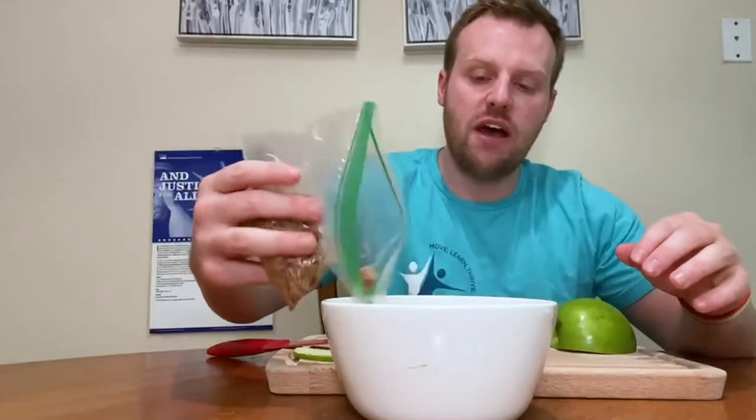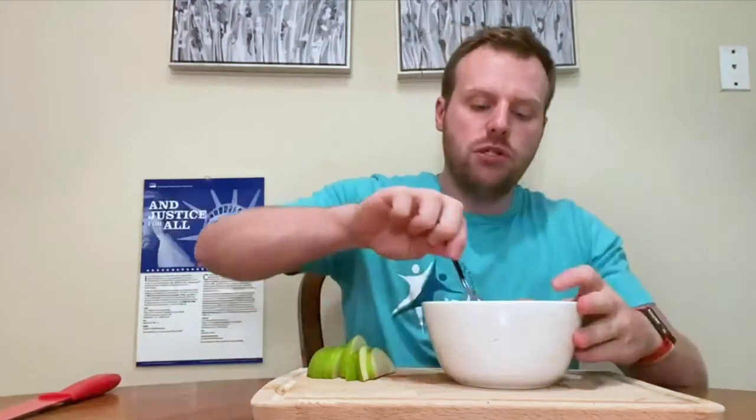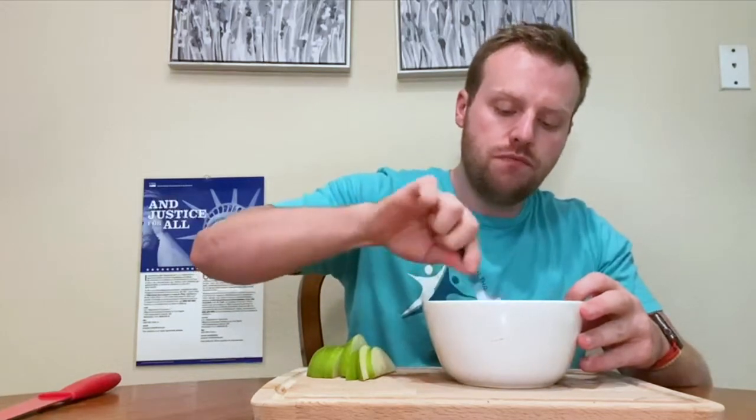I chose the one-third less fat cream cheese because I had that in my fridge already from other recipes, and because I just want to reduce the fat I'm consuming in my diet. You can find that in mostly all of your grocery stores as well. So the next thing I'm going to do is grab my spoon and start mixing the cream cheese and the granola together.